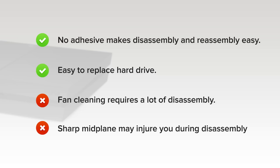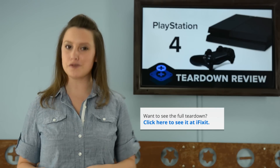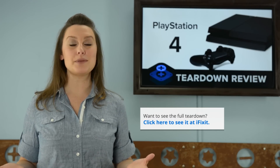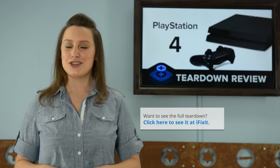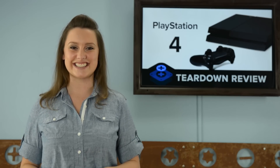And finally, the sharp midplane could cause some damage to your fingers if you're not careful during disassembly. For the complete teardown, including tons of beautiful high-quality images, head on over to ifixit.com. Don't forget to subscribe to our YouTube channel to stay up-to-date on all our latest teardowns and repair videos. You can follow us on Twitter at iFixit, and give us a like on Facebook at facebook.com/ifixit.